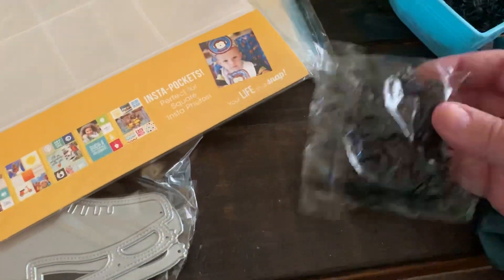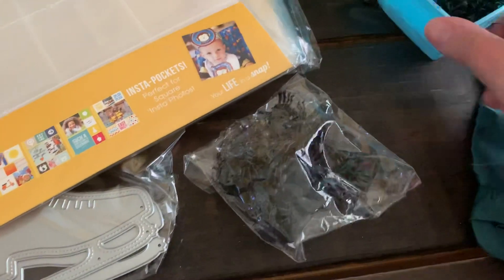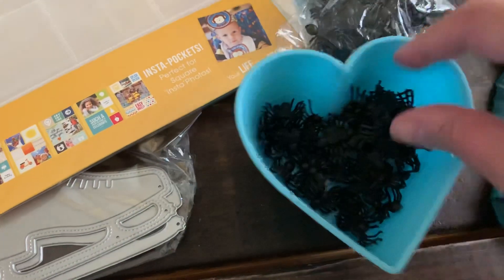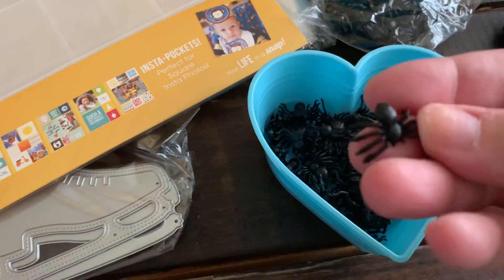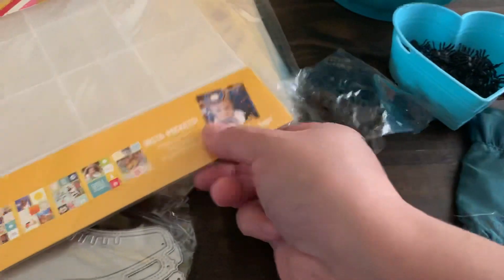I also told you guys I ran out of spiders, so I bought two bags. You get 50 in each bag. This is what they look like — these little spiders that you get at the dollar store. But I think I got them on eBay: 200 for under 5 bucks. So I picked that up.